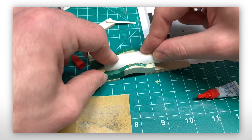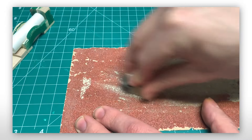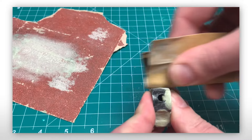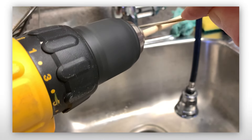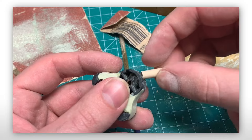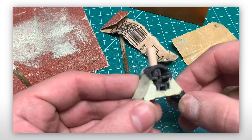The next day, the Milliput on the smoke box dried, so it was immediately hit with multiple rounds of sanding. Between doing that, I used my DIY lathe trick and made her funnel using a wooden dowel. With a few more test fits and some more sanding, everything was really coming together.